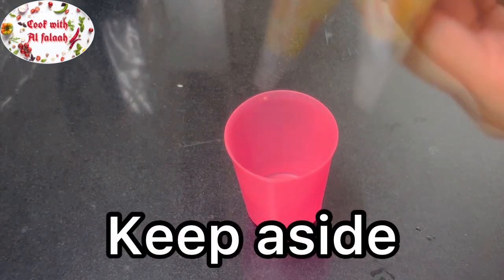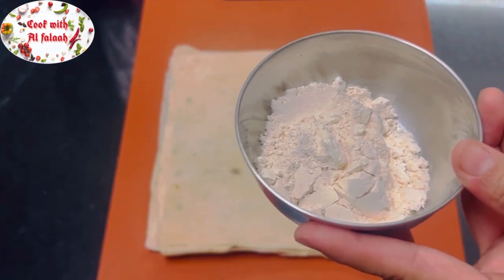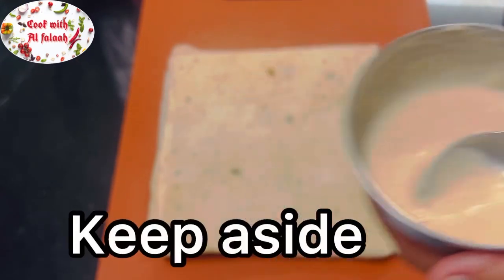Take some flour in a bowl and add some water to make a glue-like consistency. Keep aside.